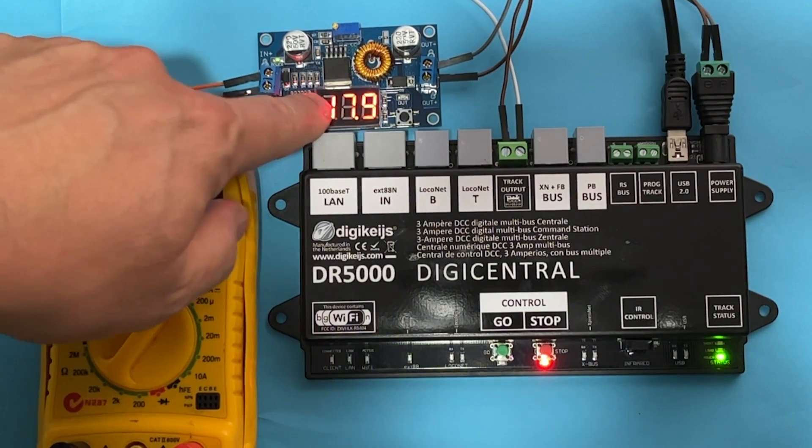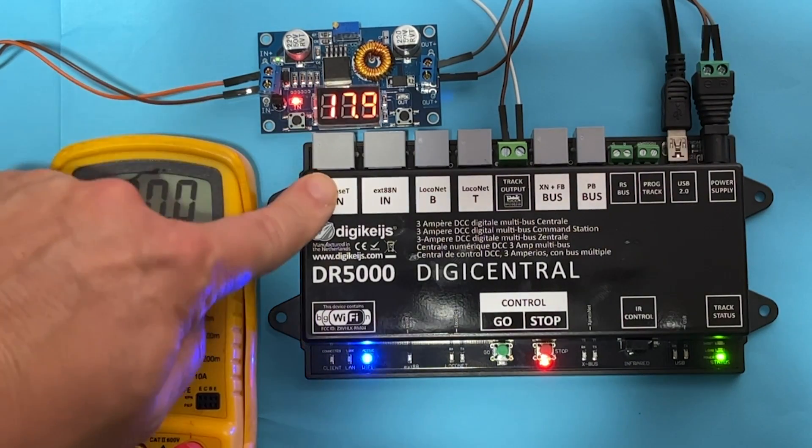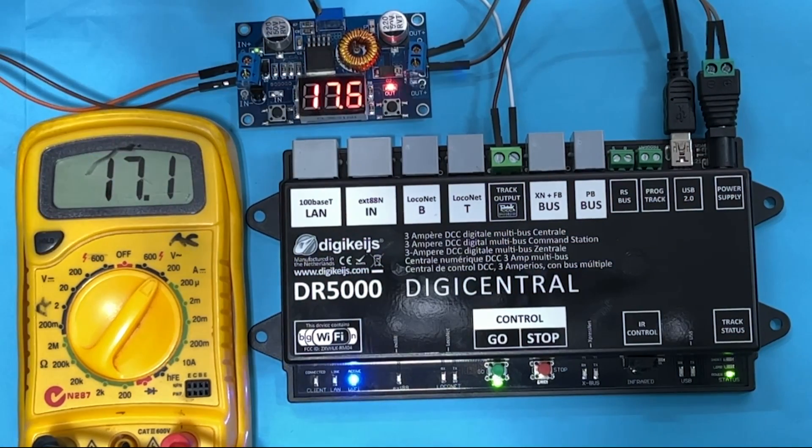I want to give a big shout out to my sponsor PCBWay and their 8th anniversary promotion. Head over to their website pcbway.com and see what awesome coupons and deals you can get with them right now for the next month or so.